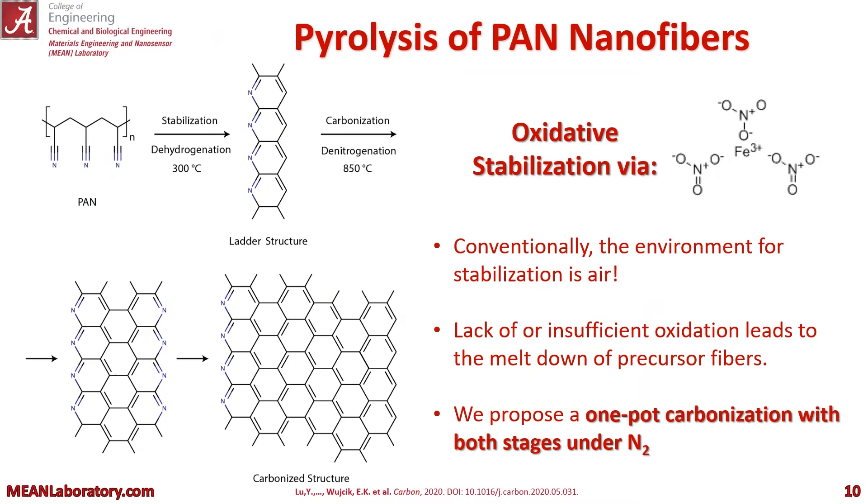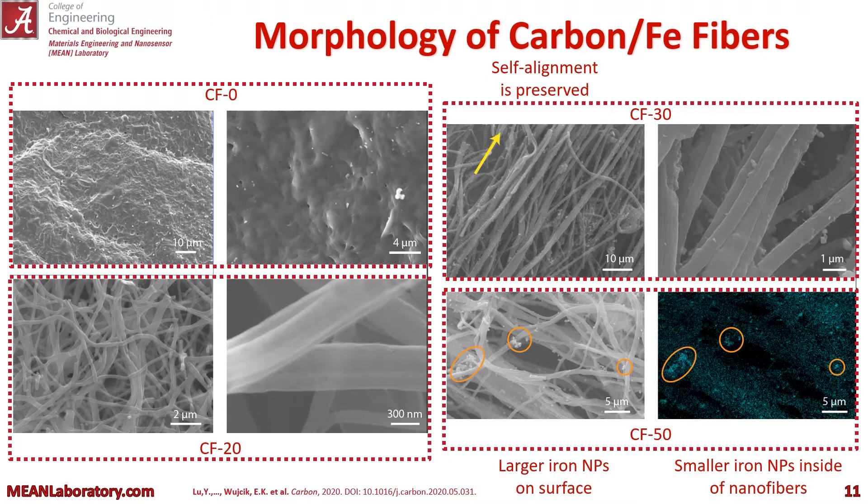To the left you can see the basic outline of pyrolysis of our PAN nanofibers, first going through a stabilization and then carbonization. Conventionally this is done in air, or at least the stabilization portion is done in air. But we propose doing both stages under nitrogen because we actually get some oxidative stabilization via our iron nitrate.